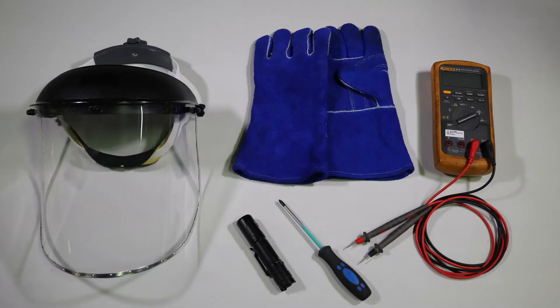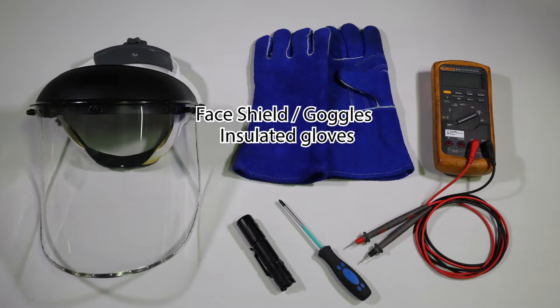The following tools and equipment will be necessary for this procedure. A face shield or safety goggles should be worn at all times when working closely with a unit that is in operation. You will also need gloves to protect against both heat and electrical shock, a multimeter, a flashlight, and a Phillips head screwdriver.